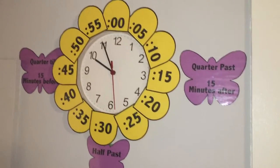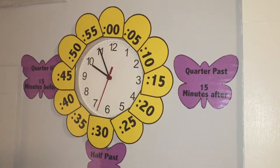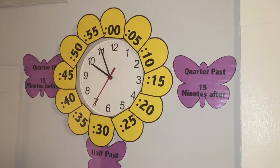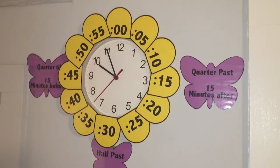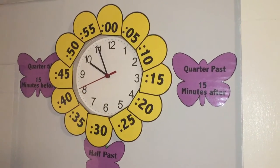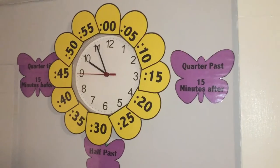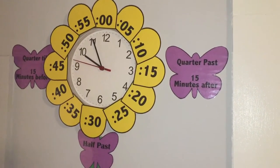It made sense for us, and I just thought it was super cute. I purchased this template on TeachersPayTeachers.com. The template was $2.50 — you get the three butterflies and all the petals around the clock.